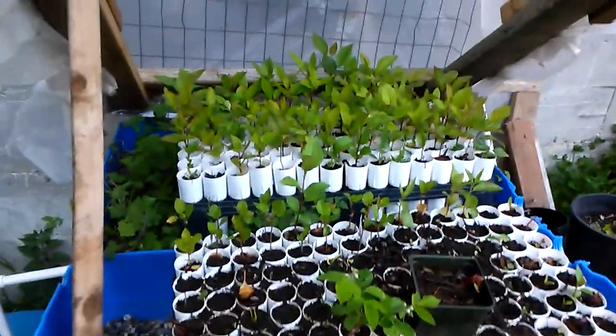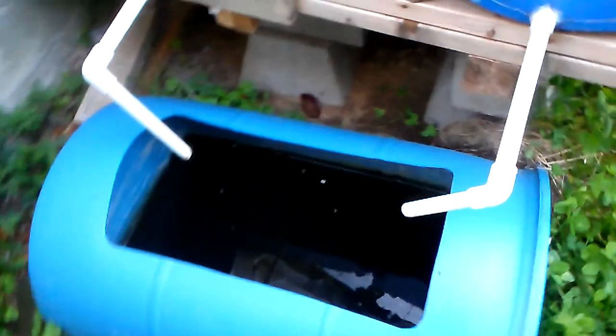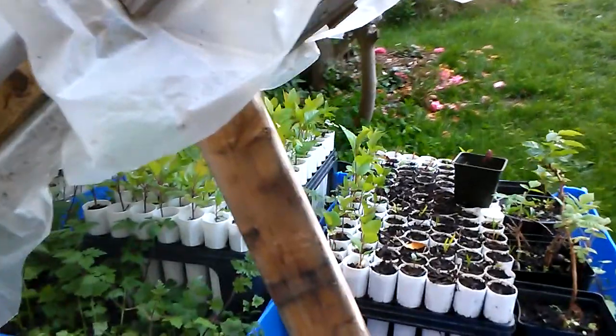That's all of that. This used to be an aquaponics system, but that was too much work, so I decided to just make it into a temporary greenhouse.